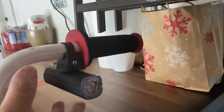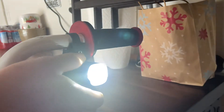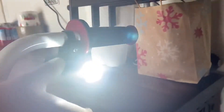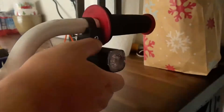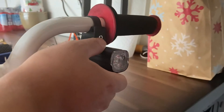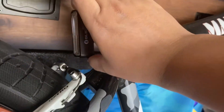The buttons are also down here. Very bright. There are different modes — double click it to get it onto the flashing mode, and hold it to turn it off.